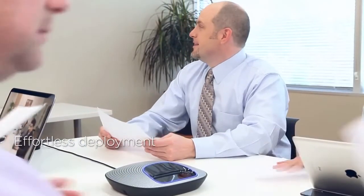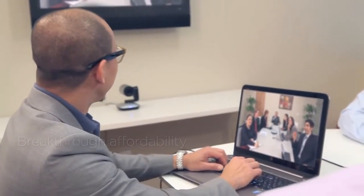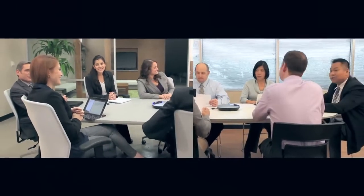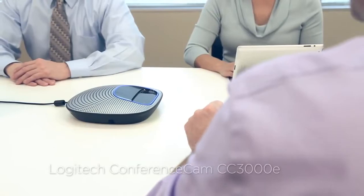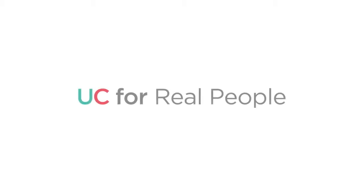Easy to set up, and easy on the budget, the Conference Cam is truly video conferencing for the masses. Why break the bank on a single conference center when you can set up room after room after room? The Logitech Conference Cam CC3000E — video-enabled face-to-face collaboration for real people.